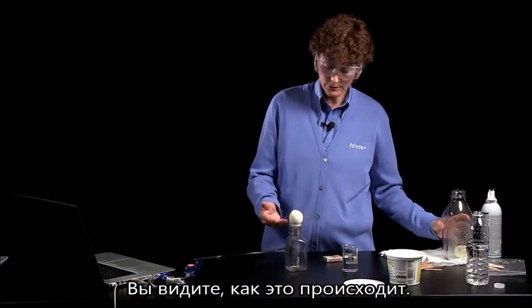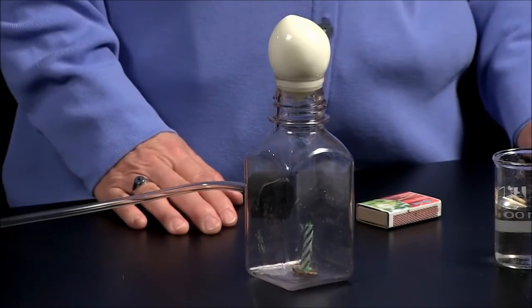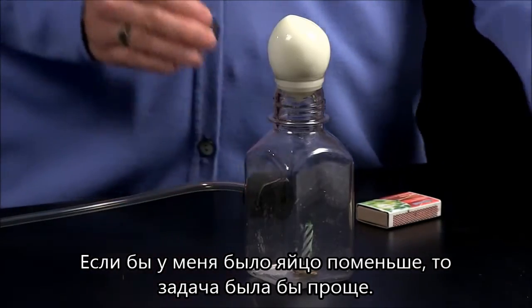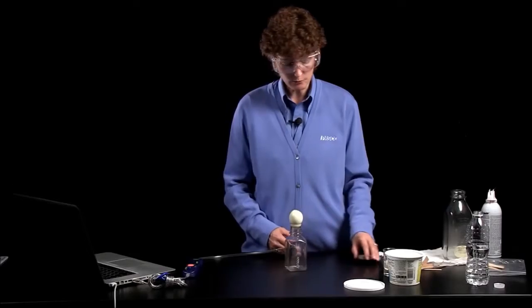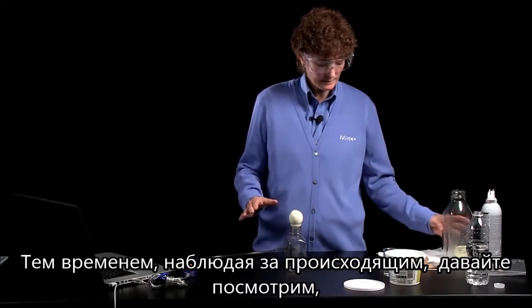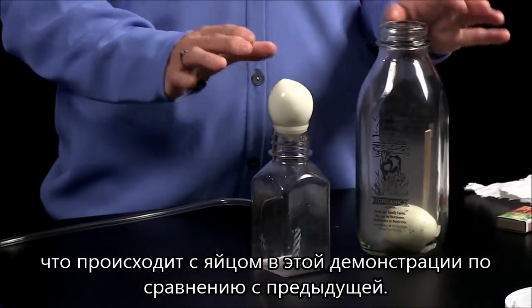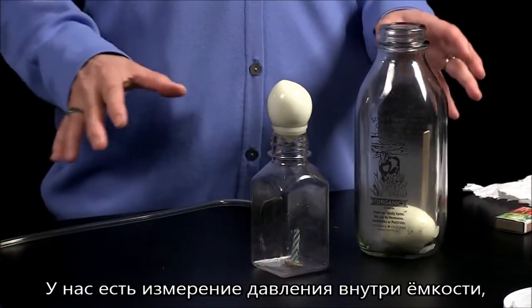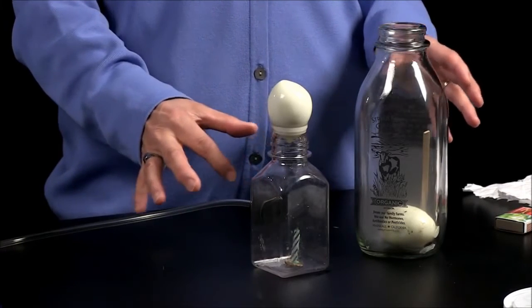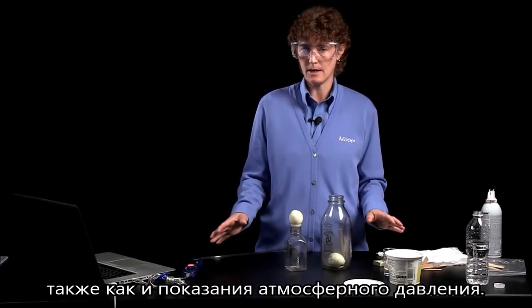But you should still be able to see that it's trying — it's really trying to get in there. If I had smaller eggs available, that might be an easier task for the egg. So meanwhile, let's think about what's going on. We have a pressure measurement being taken inside the bottle, inside the metabolism chamber, as well as a pressure measurement being taken of atmospheric pressure.